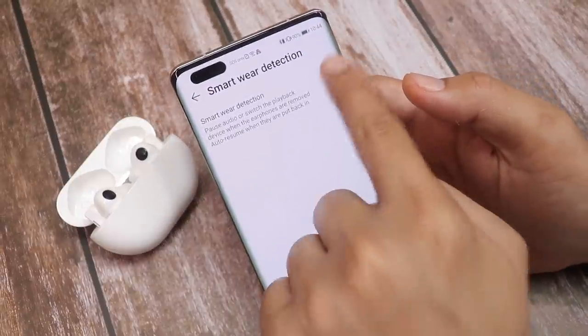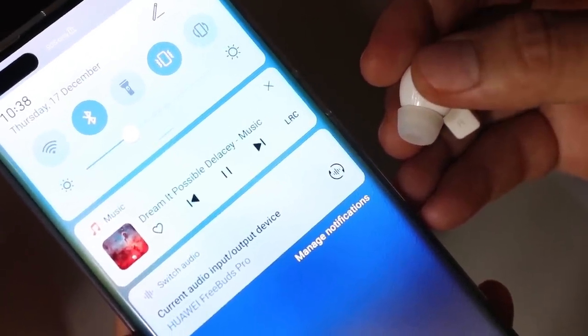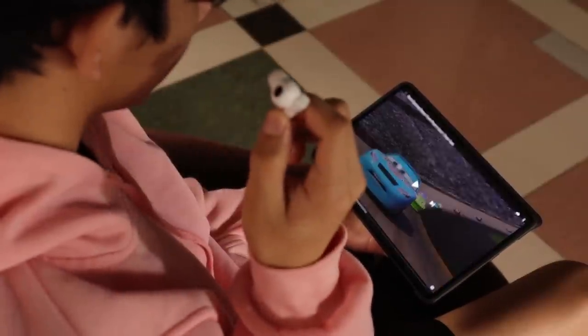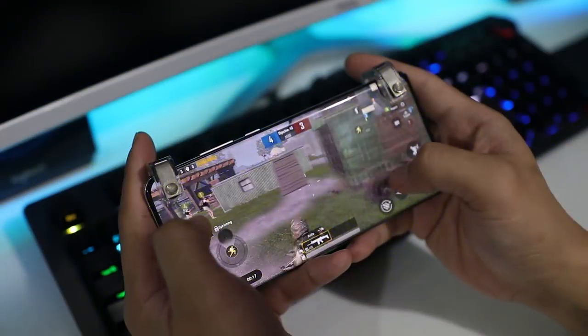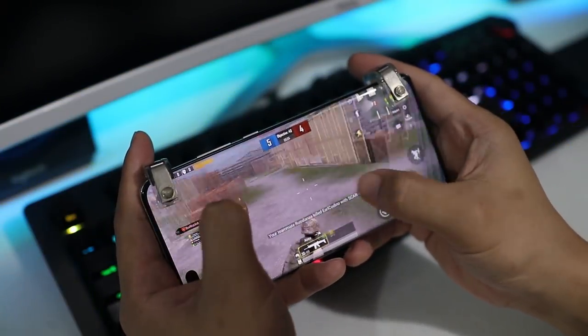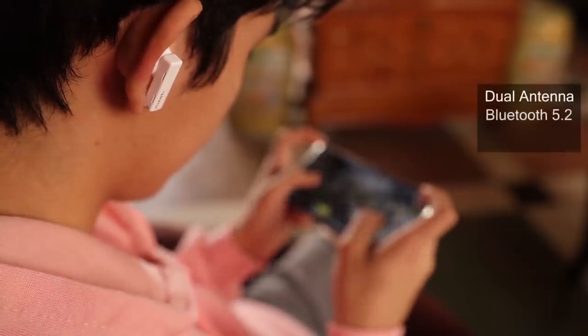You can also turn smart wear detection off if you want. Smart wear detection automatically pauses music or video when you take off one or both earbuds and resumes once you wear them again. Gaming with the FreeBuds Pro is surprisingly good, especially because of the dual antenna and Bluetooth 5.2 chipset.